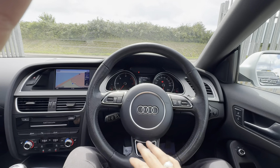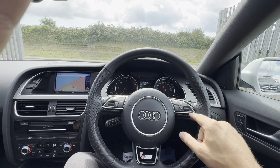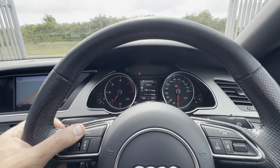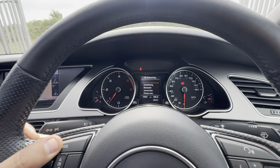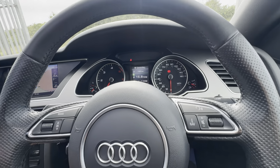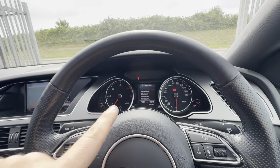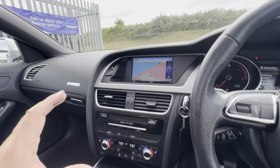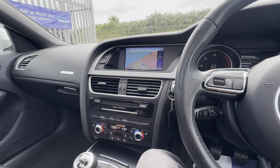In terms of spec, you've got a multi-functional steering wheel with media functions and a voice command function at the top. On this stalk is how you navigate your interactive dashboard — Bluetooth settings, trip computer, fuel economy, all of that sort of stuff is found on that interactive dashboard.